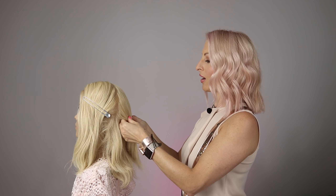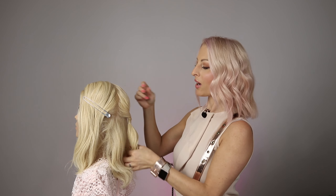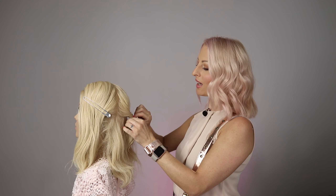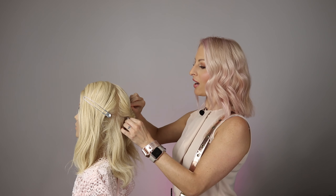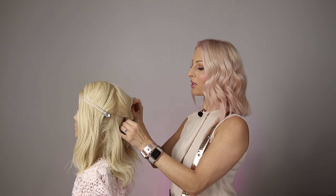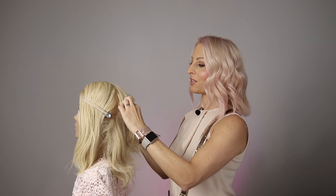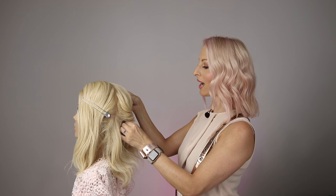A lot of people over-complicate it. So when I style and when I teach how to create it, I really like to break it down and make it super easy — a really easy step-by-step guide that you can follow — and surprise yourself how you can create beautiful hair with confidence, make it fun and easy, and create hair that you're proud of and that you can use to style a bride or someone for a special occasion and really make their day.